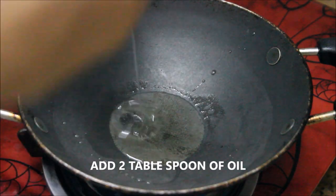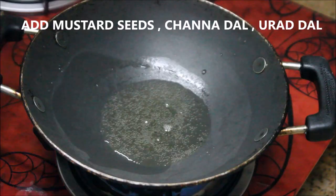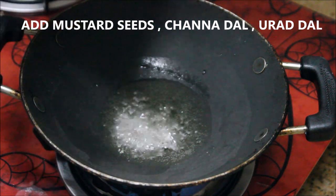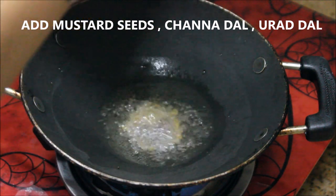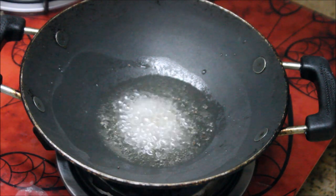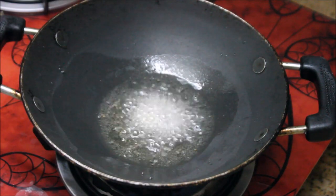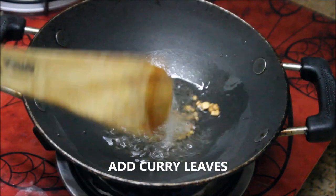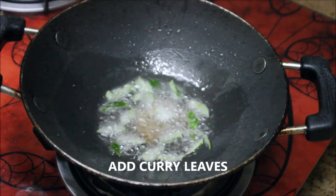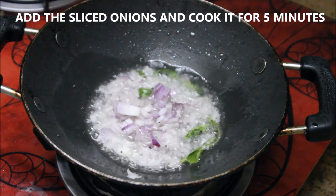In a pan, I'm going to take about two tablespoons of refined oil. To that I'm going to add mustard seeds, chana dal, and followed by urad dal — these give a nice crunchiness to the potato masala. You can also add cashew nuts. Stir them really well, keep the flame on medium, and after they turn brown add the curry leaves followed by two finely chopped medium-sized onions.